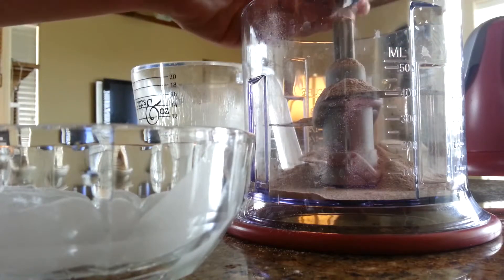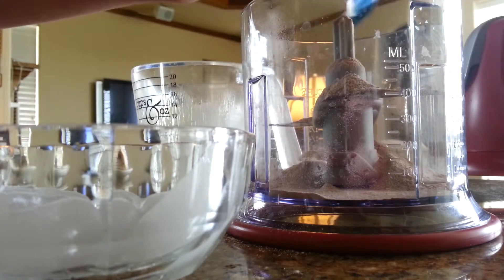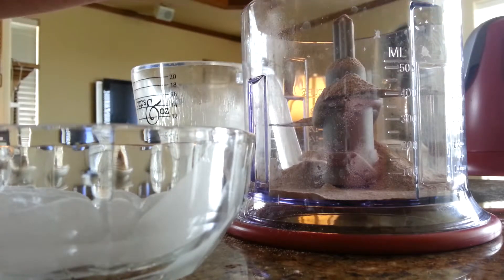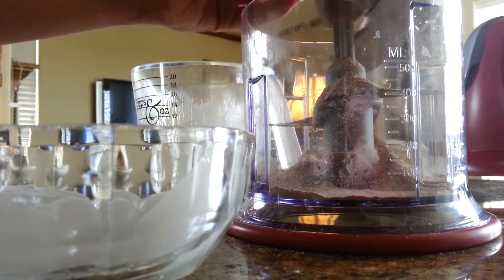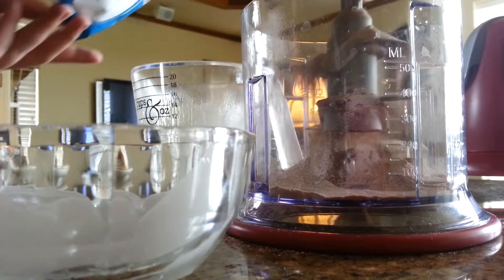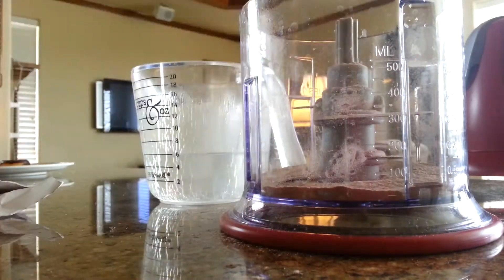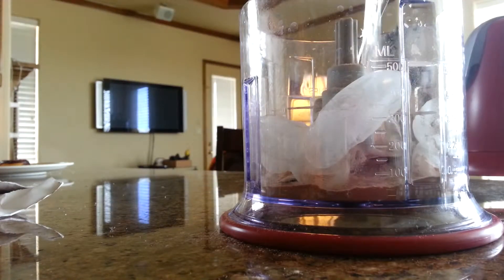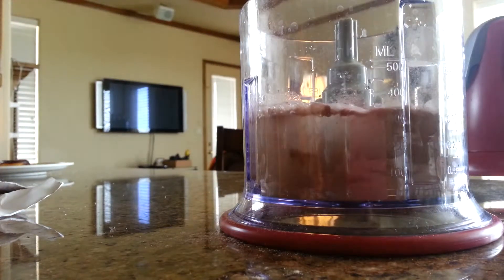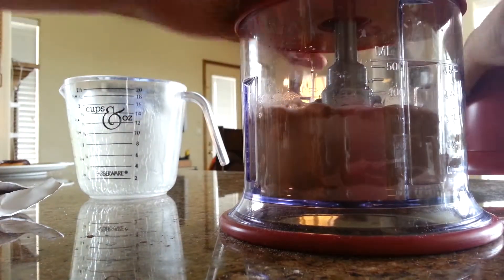I'm making a mess. There we go, our pudding. All right, six ice cubes, and two-thirds cup of cold water. Well, let's see how this turns out.